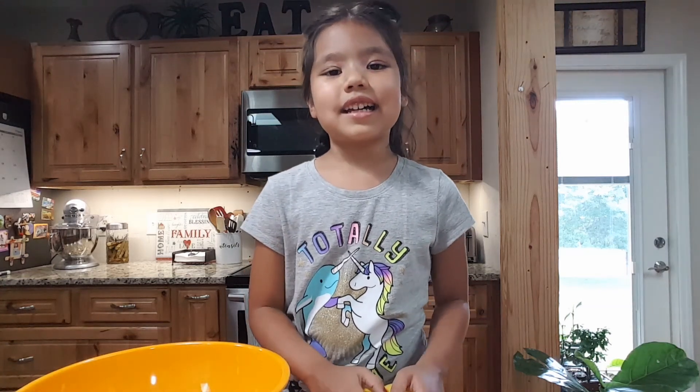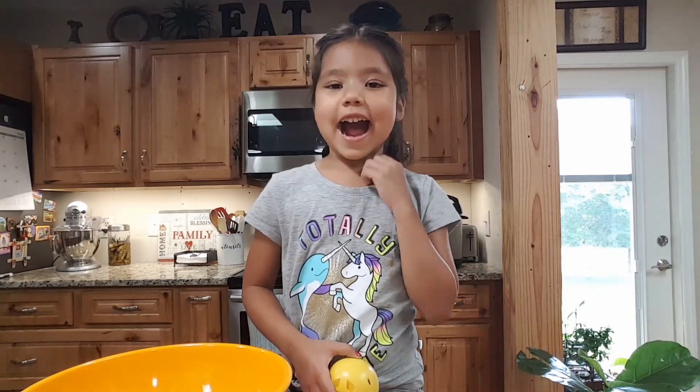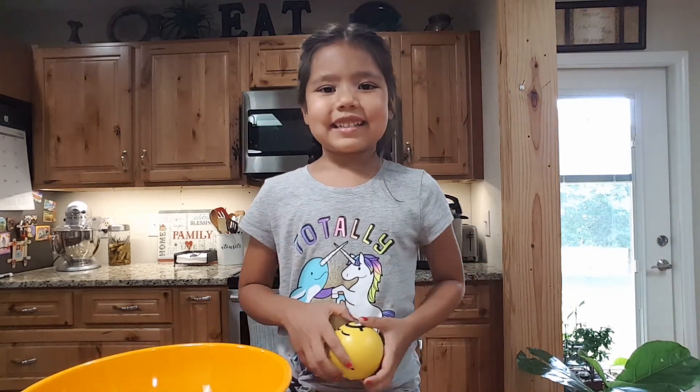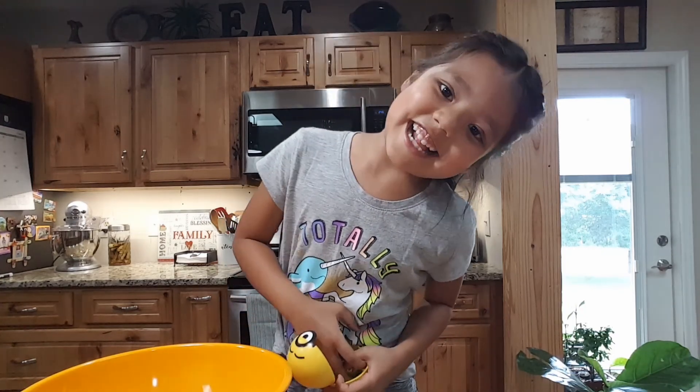Hi guys, today we'll be making fluffy chocolate. And if you haven't subscribed, please click the subscribe button. So let's get started.